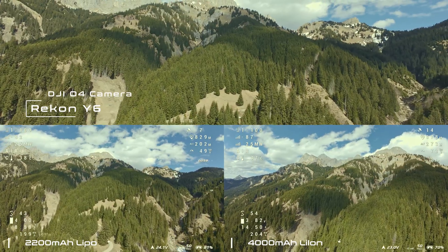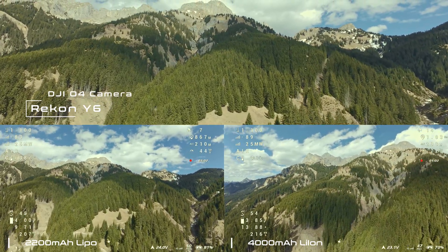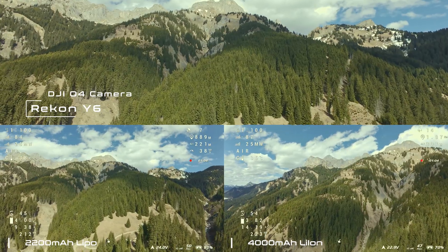Since the footage is shaky and you might know this mountain very well from my previous videos, I will speed up the flight a bit here.